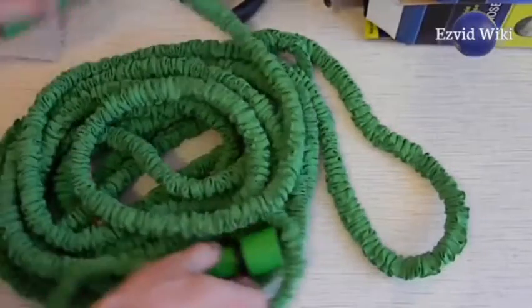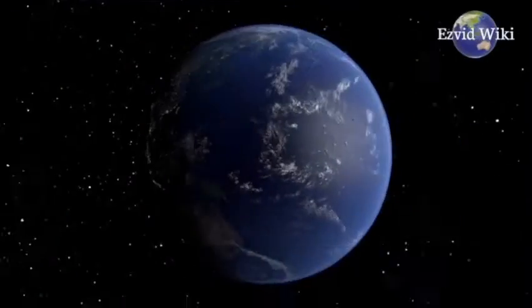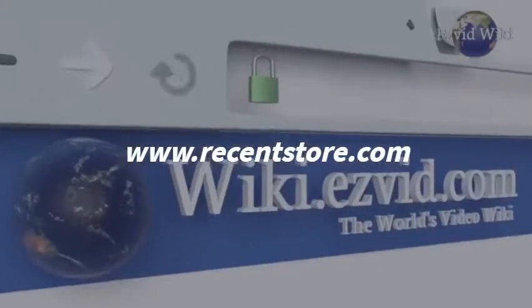See the most recently updated list of the best expandable garden hoses you can find. Go to EasyVid Wiki, or click beneath this video.